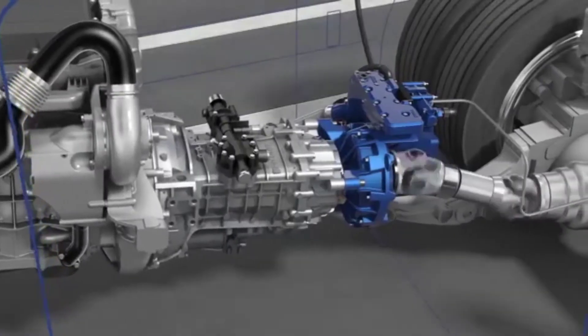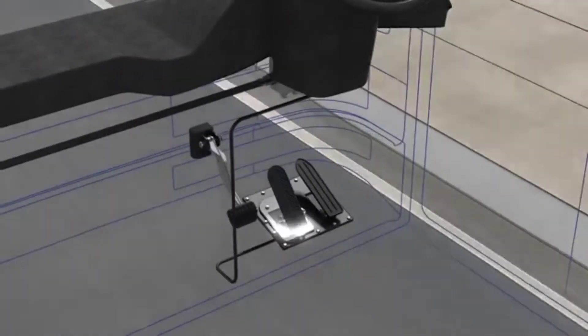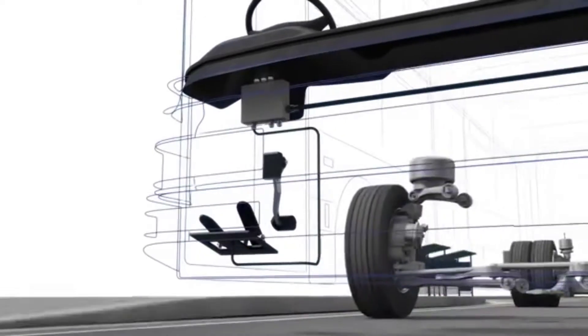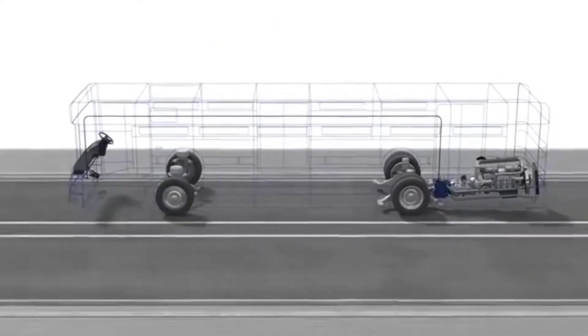Foyt Retarders are installed directly to the transmission and are activated via a manual switch at the steering wheel or the braking pedal. During this activation process, the electronic control unit of the retarder communicates with the vehicle brake management.